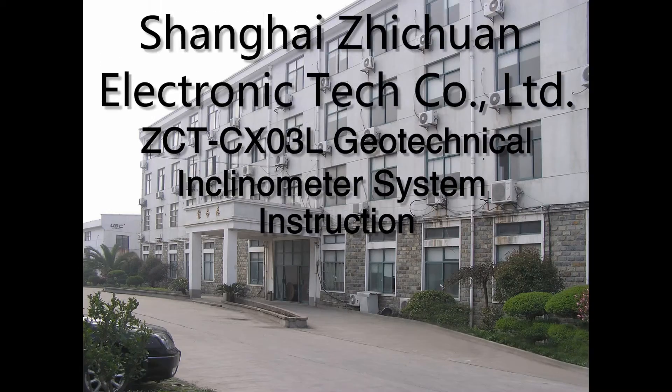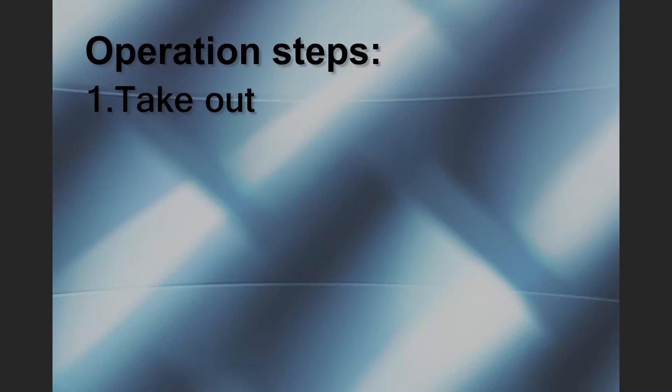Shanghai Zhechuan Geotechnical Inclinometer System — Instruction and Operation Steps.